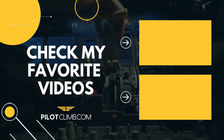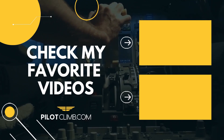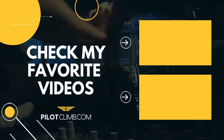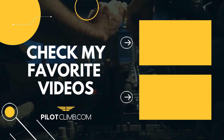So I hope you understand a little bit better the speed brake lever and how to use it during your flight and ground operations. If you have any questions, leave a comment below and I will help you out. Also go to pilotclimb.com where you can subscribe for free pilot training content. I wish you a great day and I'll see you on the next one.